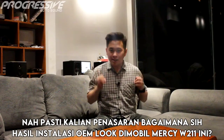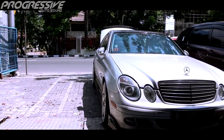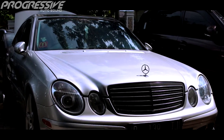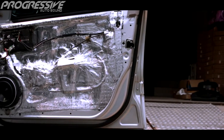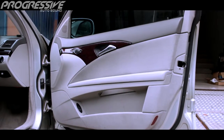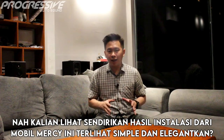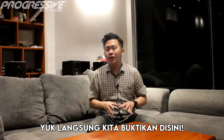Pasti kalian penasaran kan bagaimana sih hasil instalasi OEM look di mobil Mercedes-Benz W211 ini? Yuk kita lihat cuplikan klip berikut ini. Kalian lihat sendiri kan, hasil instalasi dari mobil Mercedes-Benz W211 ini terlihat simple dan elegan. Tapi menurut kalian kira-kira suaranya bagaimana sih? Yuk langsung aja kita buktikan di sini.